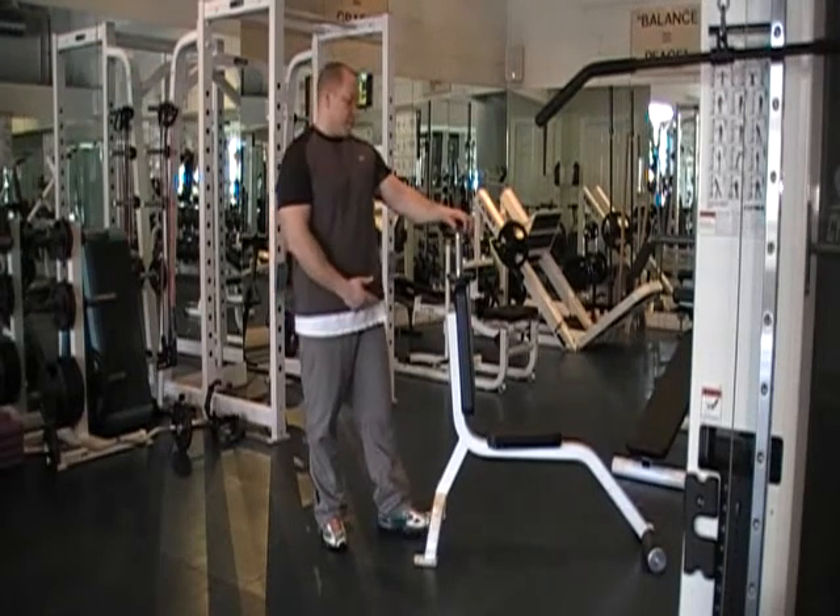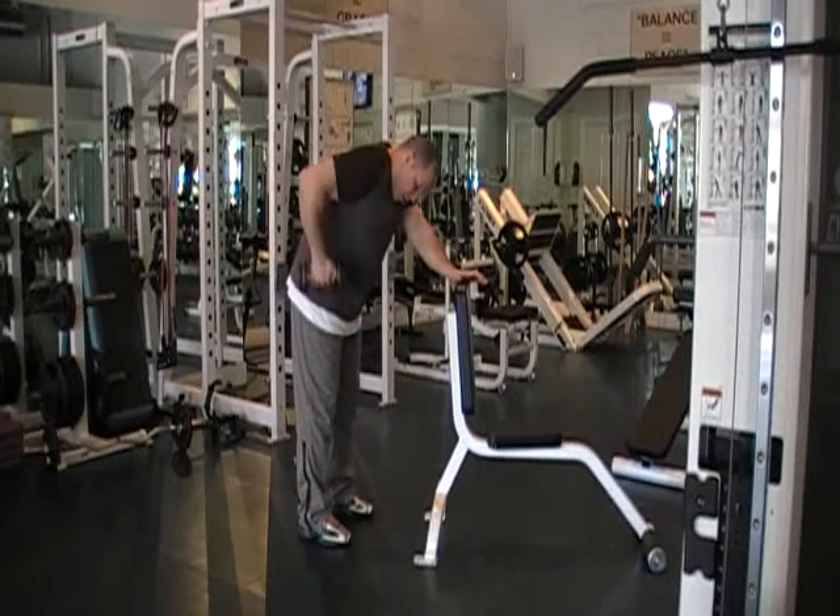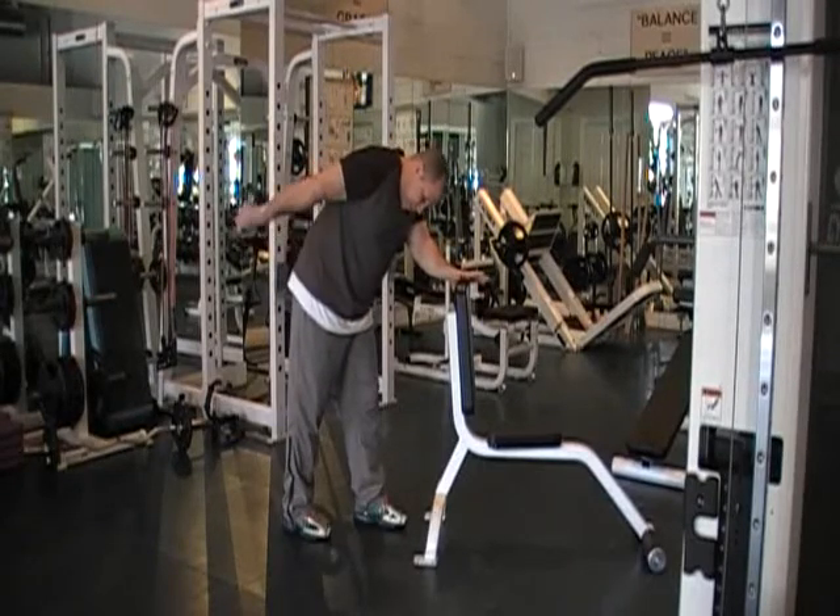Next we're going to do a tricep kickback. We're going to use suspension balance. So what we're going to do is we're going to bend over slightly, elbows up and in place — it's going to be stationary — and we're just going to extend back like so.